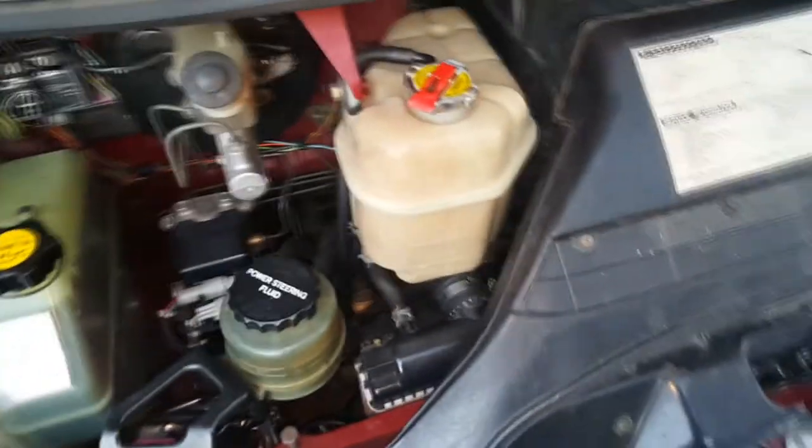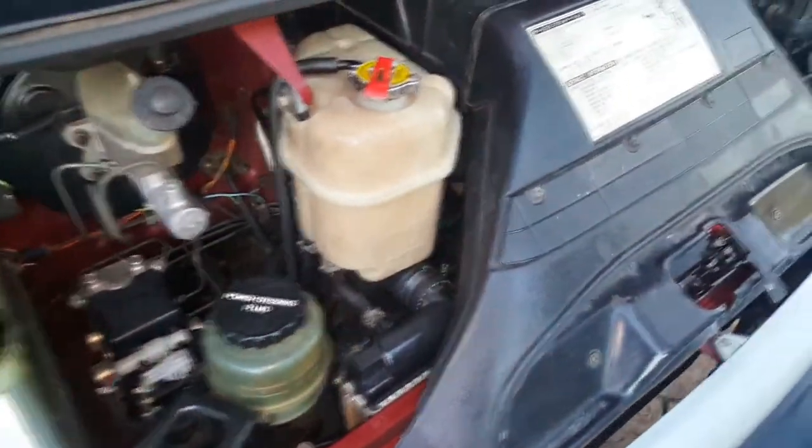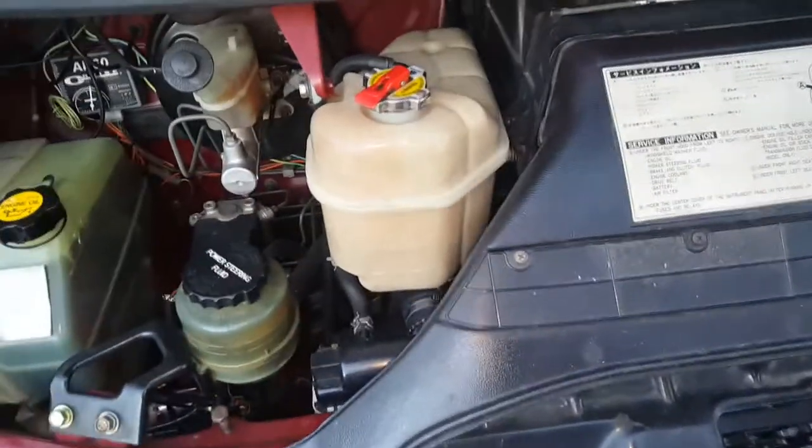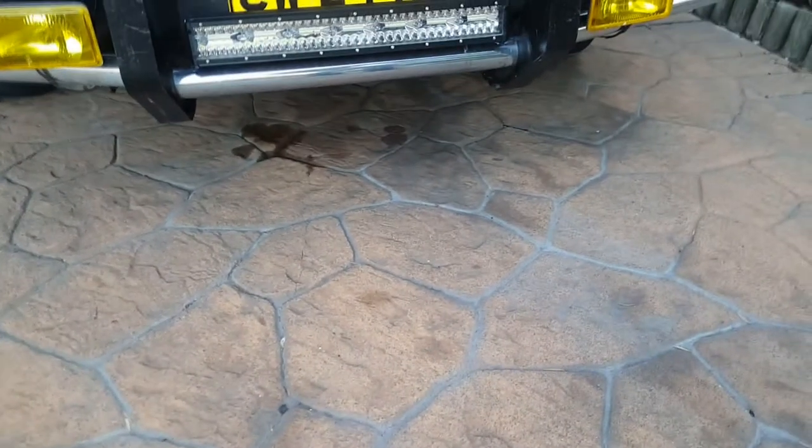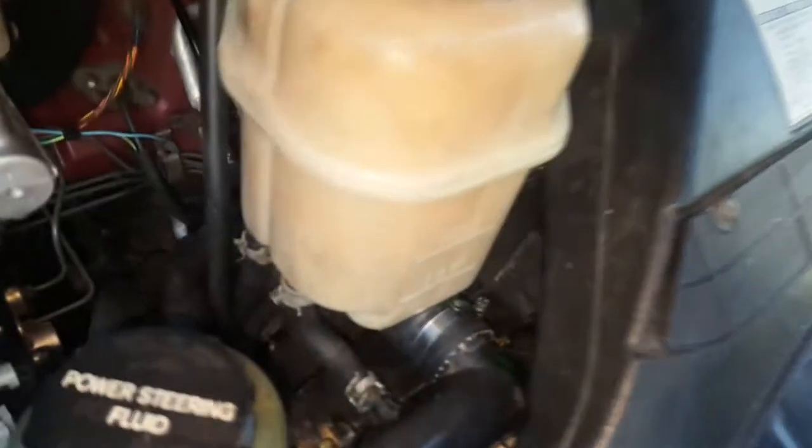I thought I'd share this — it looks like my reservoir has a leak and I'm not really sure where yet, if it has a crack or whatever. I noticed today that my van has a leak, and my van doesn't leak. I investigated what the problem was and it's coolant. From underneath the van I was looking up and I could see coolant on the bottom of the bottle.